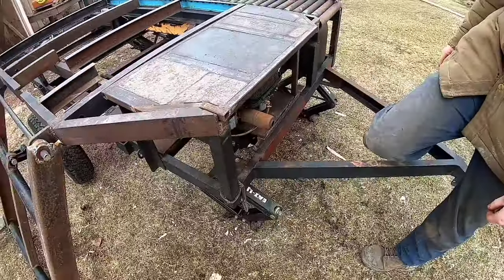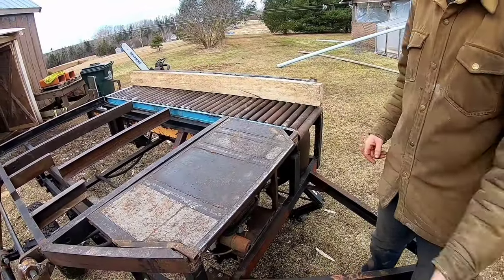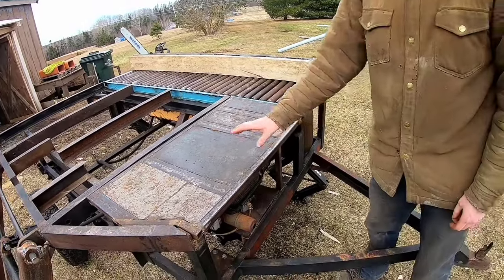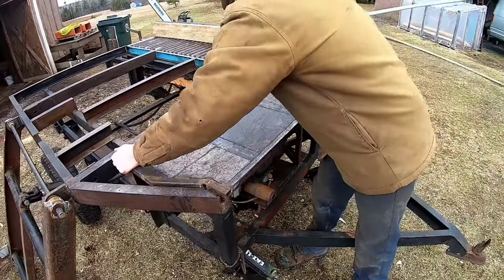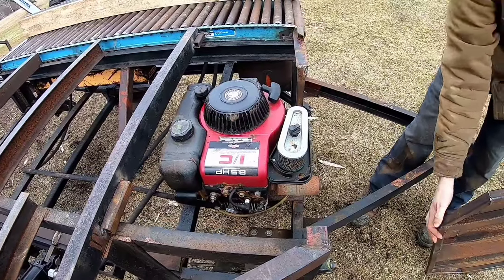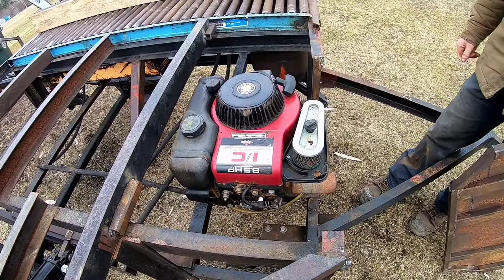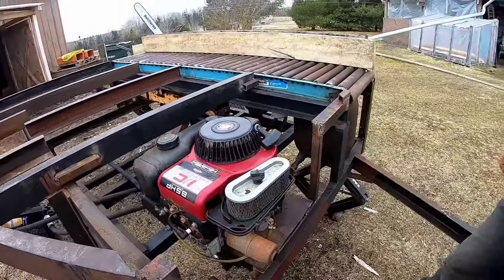For advancing logs, it's just a simple roller conveyor — just push the log along. With our engine here, we have our cover. You guys will look at the engine: 8.5 horsepower, and that's been plenty of power to run the machine.